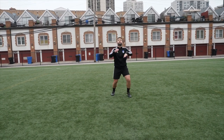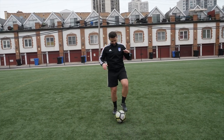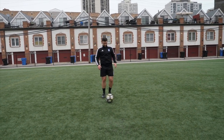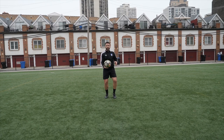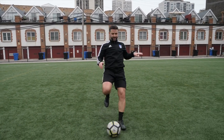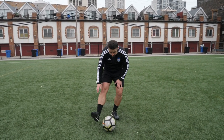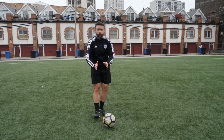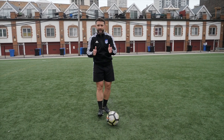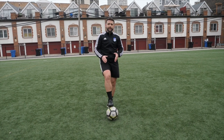On your toes, soccer ball goes up — and you're here, taking the ball back. You notice how I receive the ball with the sole of the foot, basically this part of the foot, and the soccer ball goes in the same direction where I want to pass, shoot, or finish. Always in the same direction.